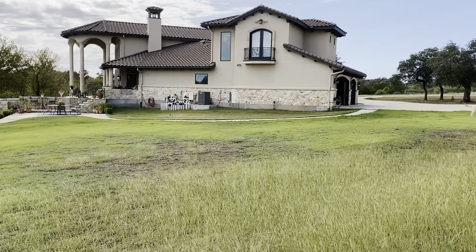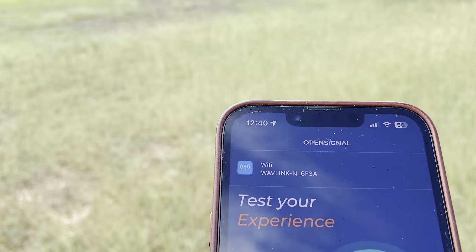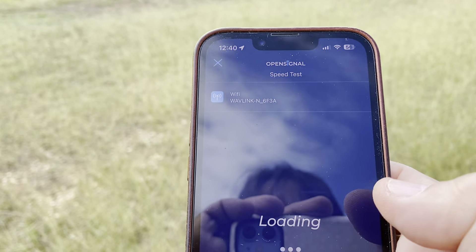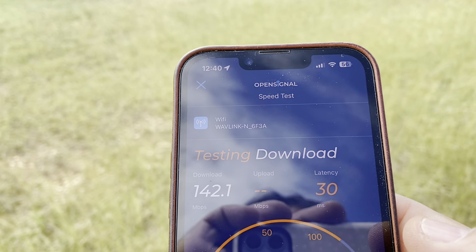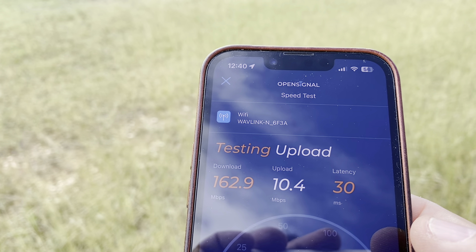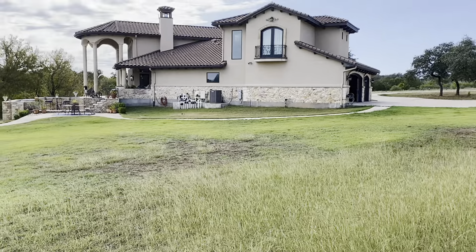Here we are at 50 meters. Running a speed test — I've got full bars and a Wavelink connection. We're getting about 30 milliseconds of latency, downloading pretty fast at around 160 Mbps, and upload is coming in at about 8 Mbps, which is pretty good.